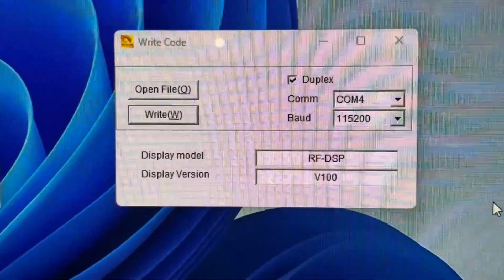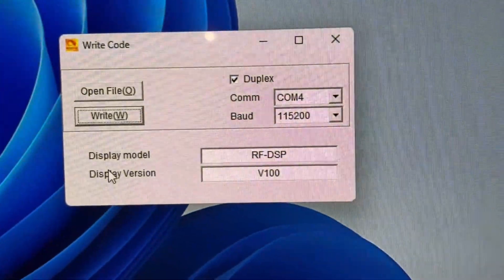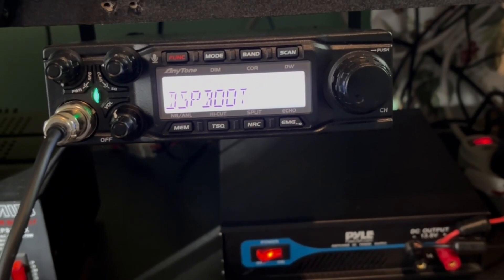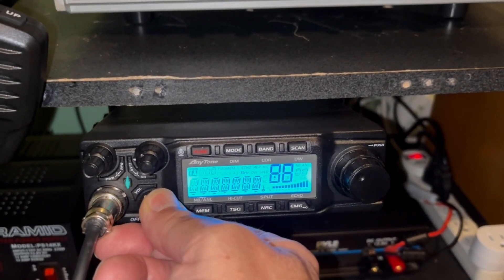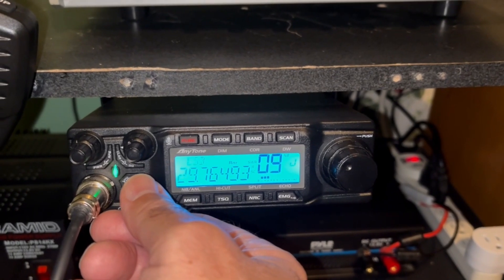Write complete. Now if we go over to the radio — it's still in boot mode, so we'll have to shut it off and back on again. And the radio is back to normal.